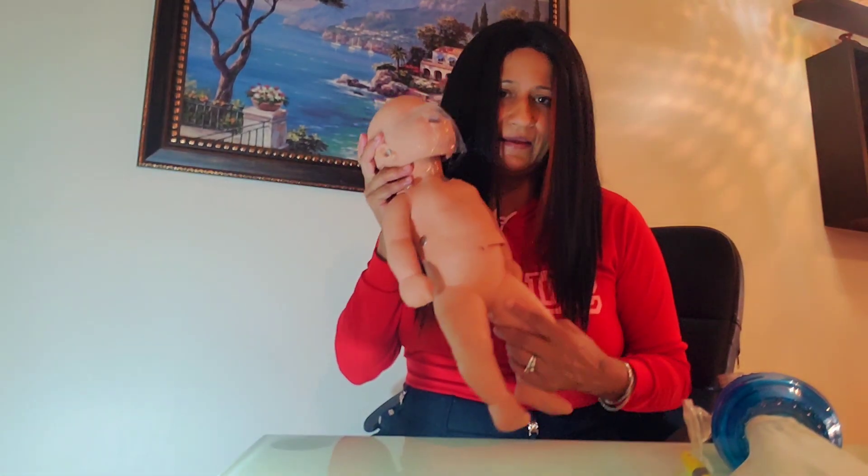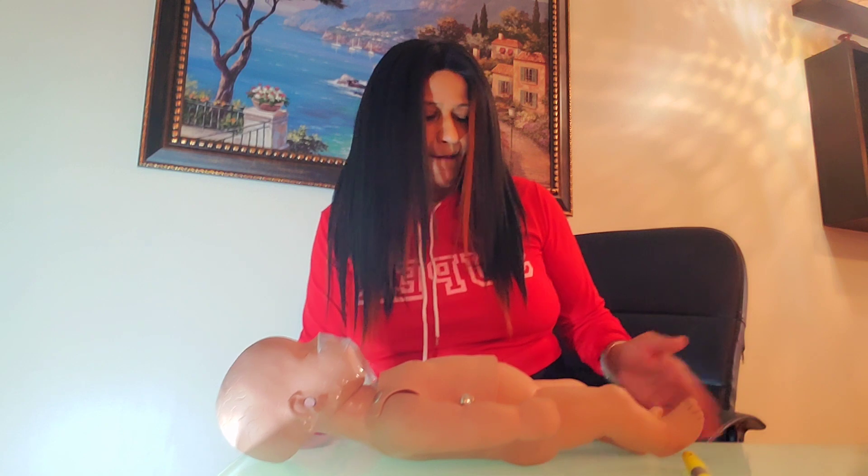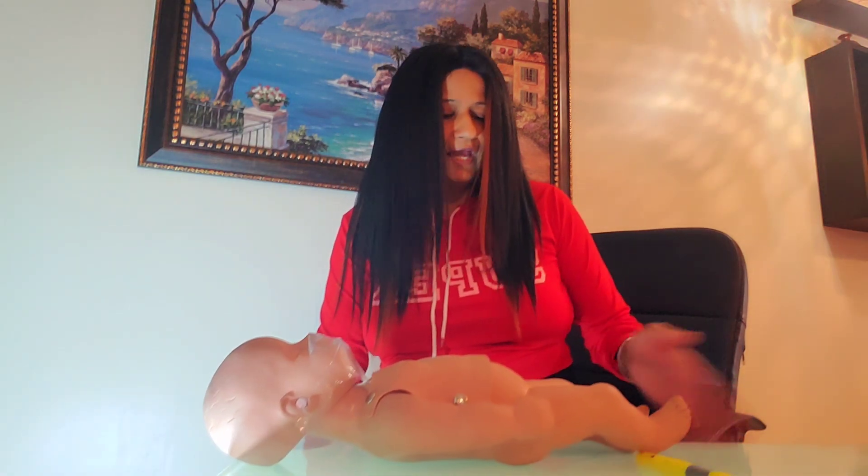I have my mannequin here. The first thing you want to do is tap under the feet: 'Baby, baby, are you okay? Are you okay?' He's not responding or breathing. The next step is to shout for help: 'Help! Call 9-1-1 and grab an AED.'